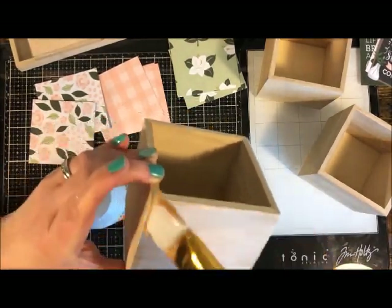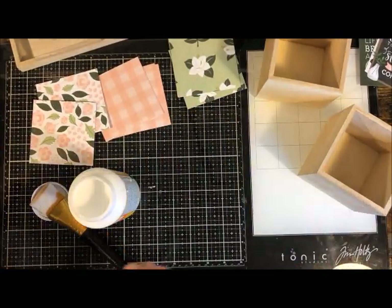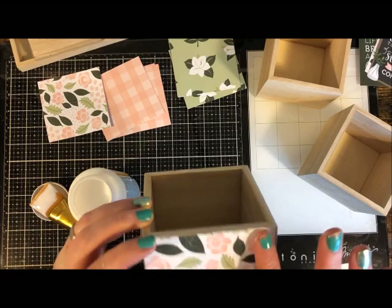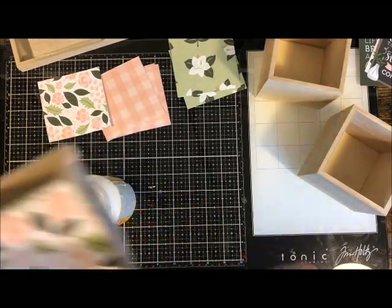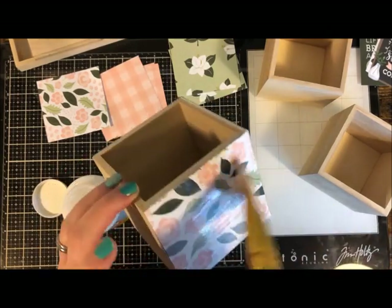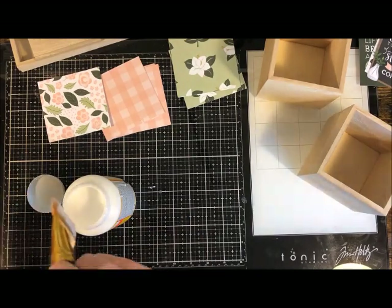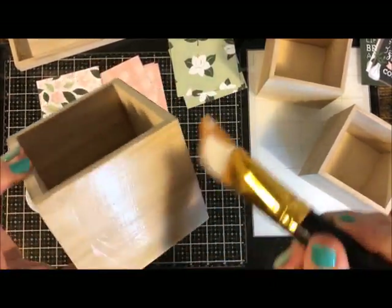Mod Podge is also great for permanently putting together puzzles — you'll find instructions on the bottle for that. There are different kinds: outdoor, glitter or sparkle (those have a bit of a smell), and even dishwasher-safe Mod Podge. Another little-known fact: if you use a paint palette, you can mix paint and Mod Podge together to create a colored Mod Podge — essentially a paint that is also a sealer, so you get two jobs at once.